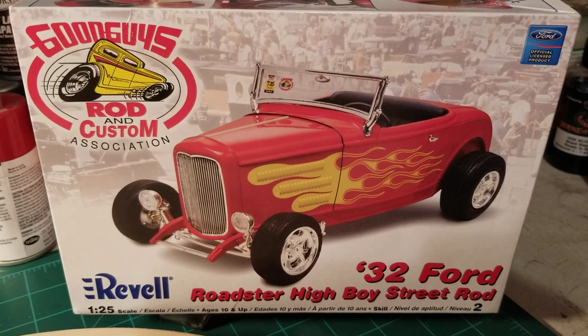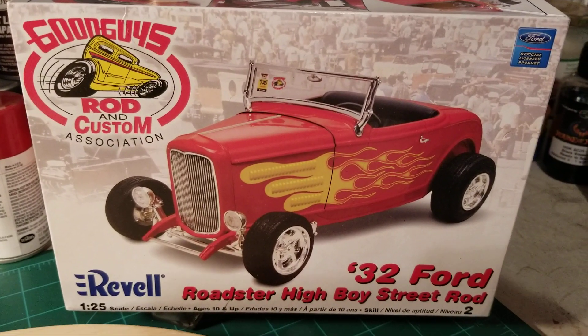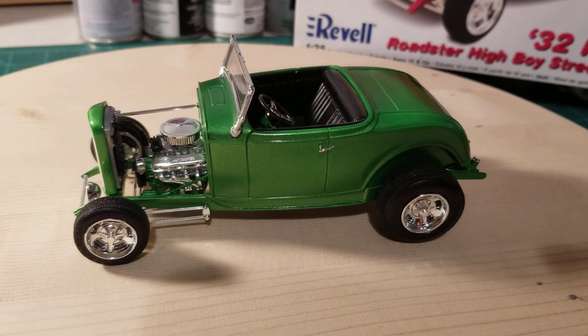What's going on guys, I just want to do the final video for the Revell 32 Ford Roadster Highboy street rod. I just got it buttoned up here a little while ago and I think it looks pretty good.